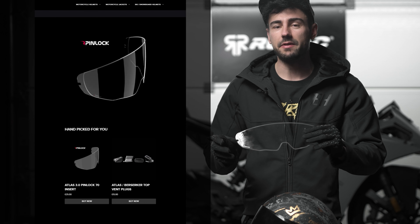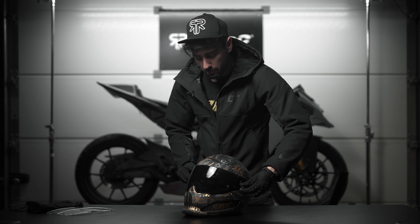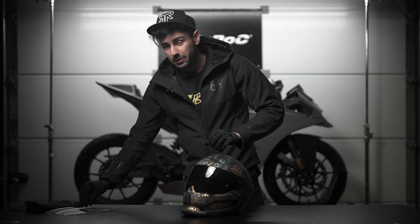This is where the Pinlock comes in. I will have the link to the website down in the description, so let's see how to get this installed.